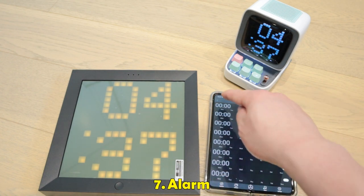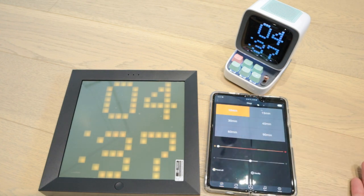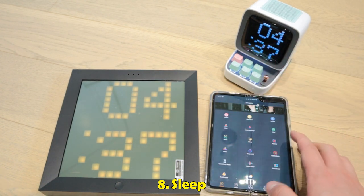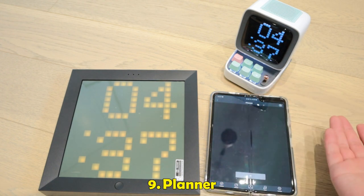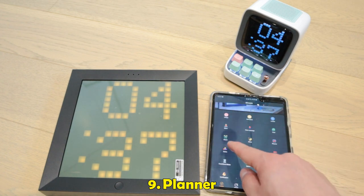Alarm — you can set your alarm. And then sleep — you can allow for sleeping time. And standby time for the actual device to save batteries. Planners — you can make your own plans for your journey and your daily life.